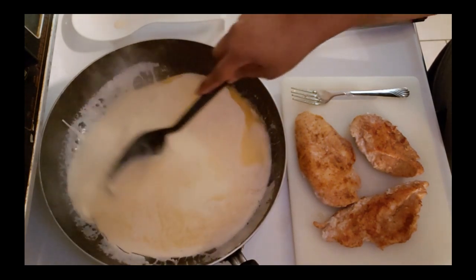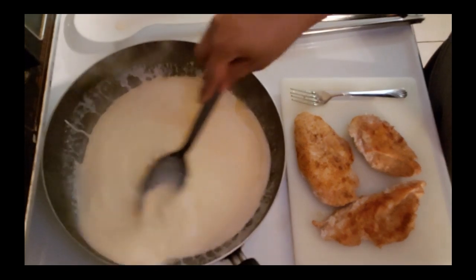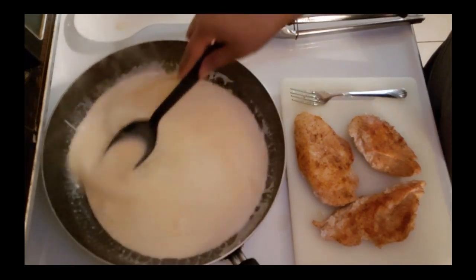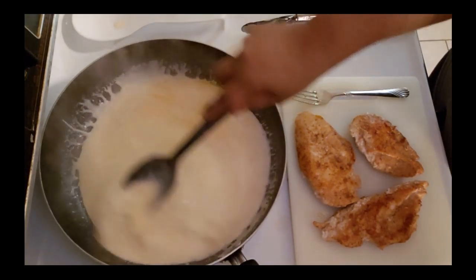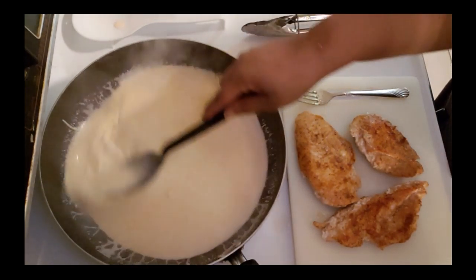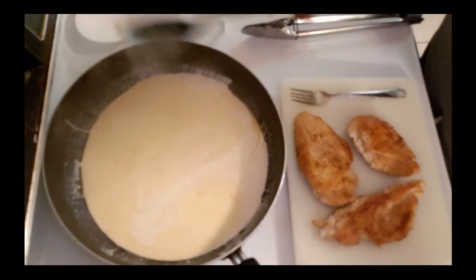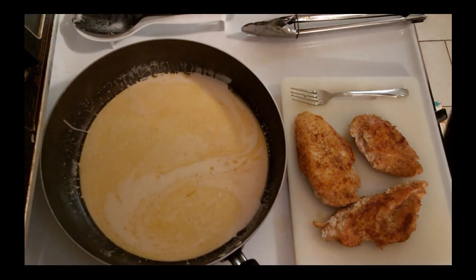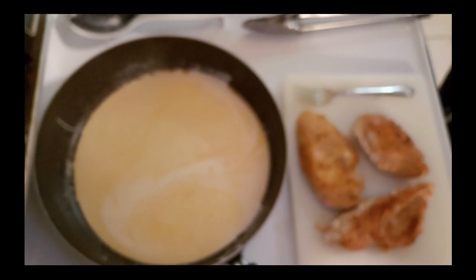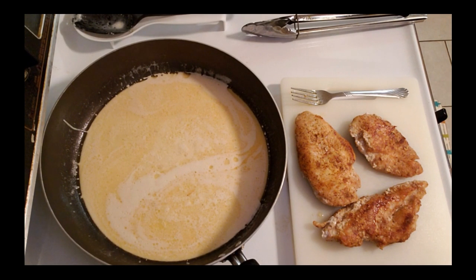I'm just going to stir that in good. This shredded Parmesan cheese tries to lump up on you, so you just got to keep stirring your sauce. I turned my sauce down - I turned it down to a low-medium; I had it on a medium, closer to a medium-high before.